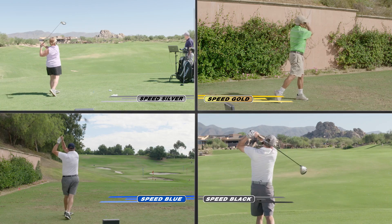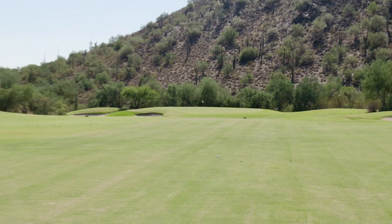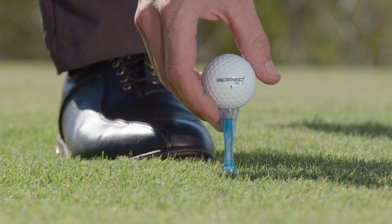These golf balls have been tested not only for the driver, but also around the greens and for wedges and irons. This is black, this one is blue — we've tried to match them so we can help identify speed. This golf ball will be great for chipping, putting, and wedges. And by the way, when you hit it, you're going to know it. These will match your speed.